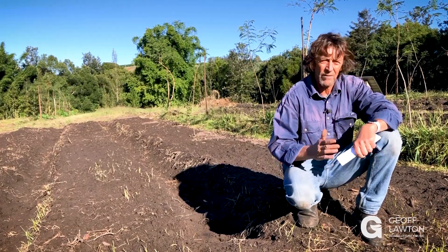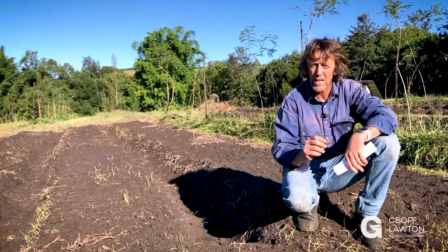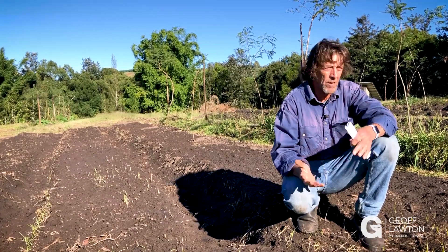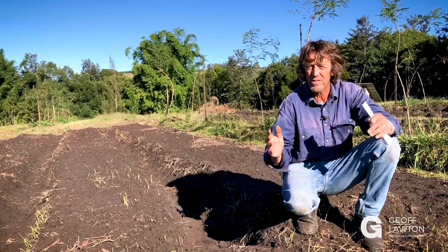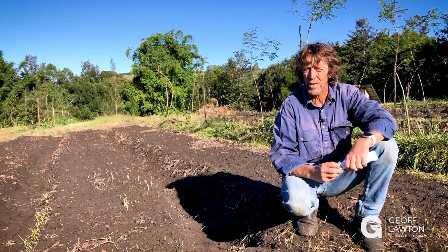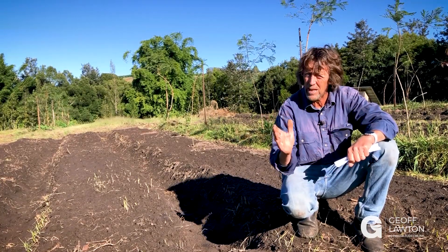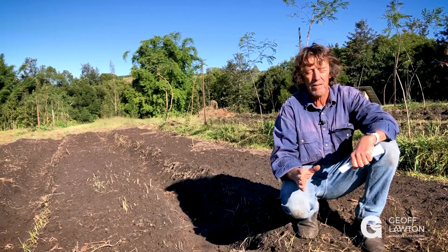Well, the first thing I'd do is definitely take a pH test to see how acid your soil is. If it's just a little bit acid, that's one of the best for gardens — you get the largest diversity of crop at about 6.5. Unless you want cabbages or the brassica family — broccoli, cauliflower, those sort of things — they like it a little bit alkaline. But most things, a little bit acid is good.